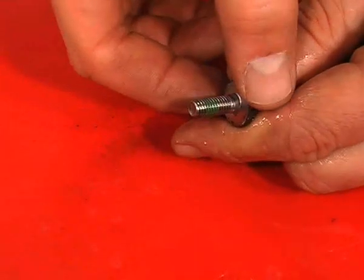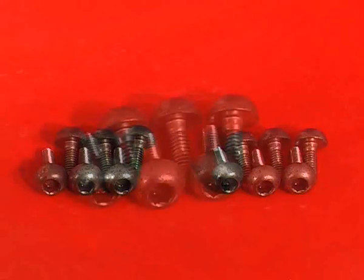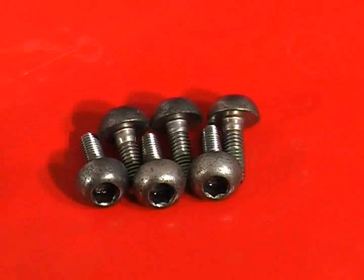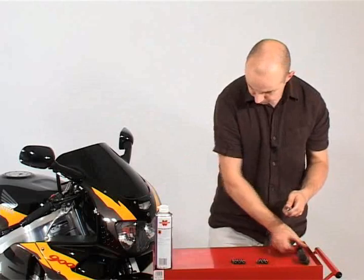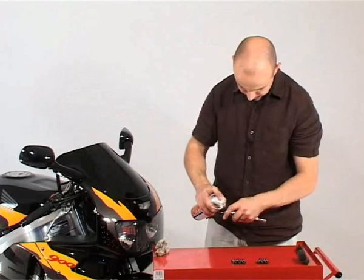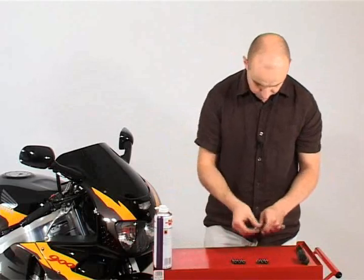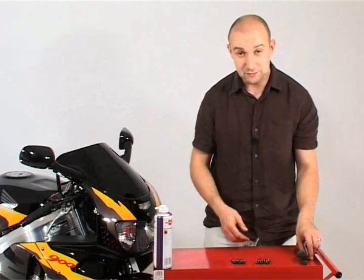If you are replacing your disc bolts, consider carefully what material you use. I'm no metallurgist, but I've read that stainless bolts are not as strong as mild steel ones and are not recommended for mounting discs. Titanium bolts should in theory be stronger, but if in doubt, stick with the original equipment. So that's all the bolts nice and clean and ready to go back on.